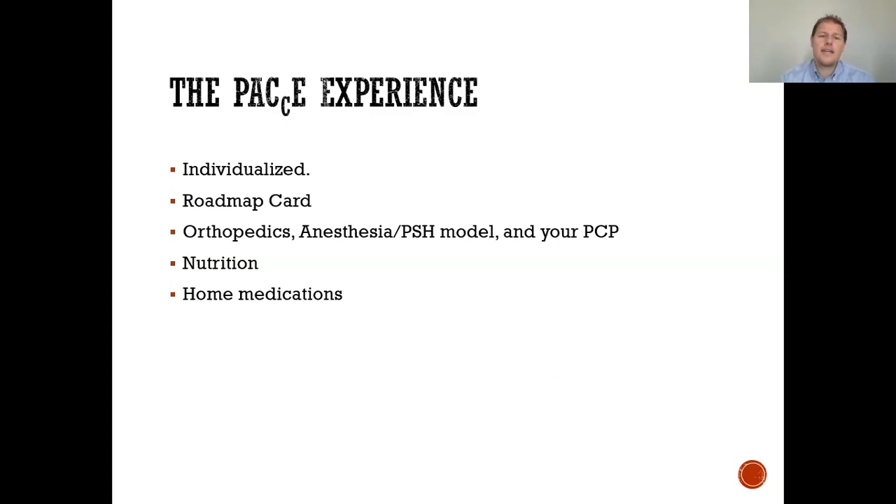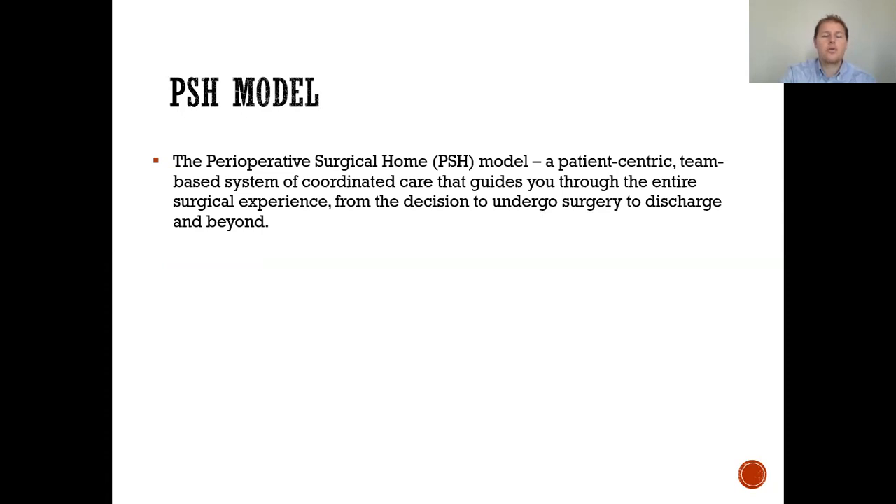The PACE experience is an individualized program that will help guide you through the total joint process. It's basically a road map giving you all the different medical experts involved with your care, including orthopedists, anesthesiologists, and your primary care doctor. We'll also review nutrition and home medications with you. A specific orthopedic nurse coordinates all of these things. The perioperative surgical home is a patient-centered, team-based system of coordinated care that guides you through the entire surgical experience from the decision to undergo surgery through discharge and beyond.